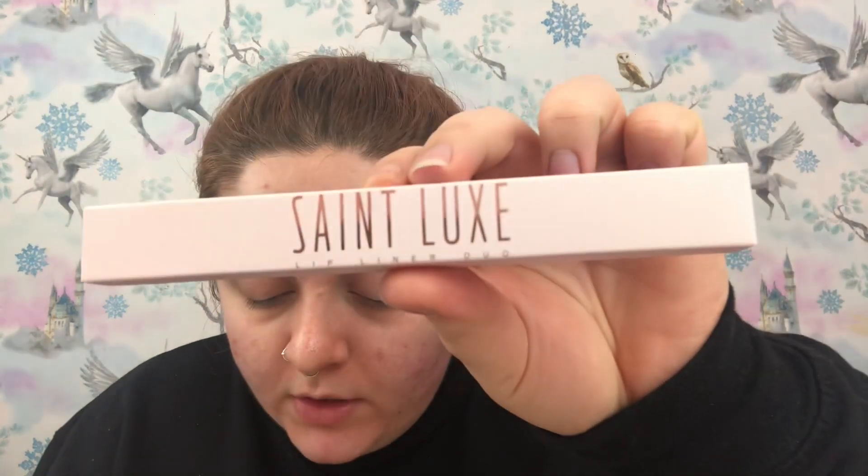The next one is from the brand Saint Luxe — a lip liner duo. You actually get two lip pencils in here, so technically six products in the box! They glide effortlessly onto the lips and deliver serious color. This retails for £23, so I like that you get two pencils.